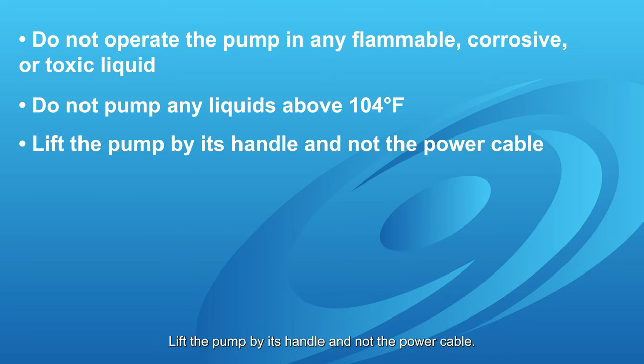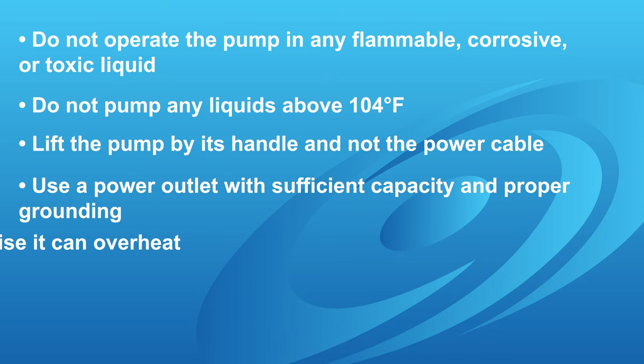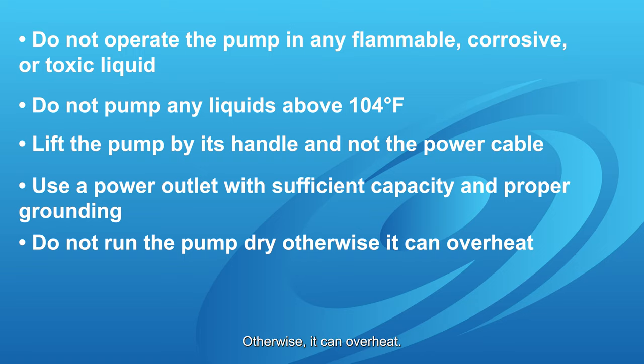Lift the pump by its handle and not the power cable. Use a power outlet with sufficient capacity and proper grounding. Do not run the pump dry, otherwise it can overheat.